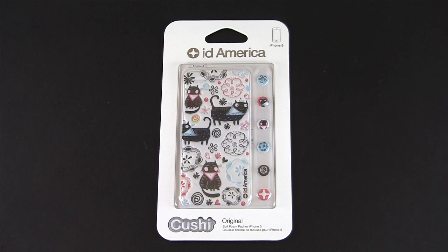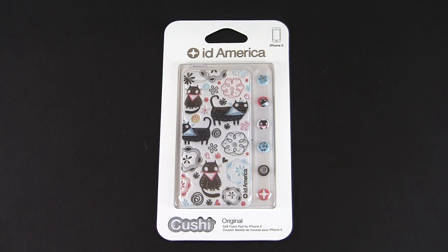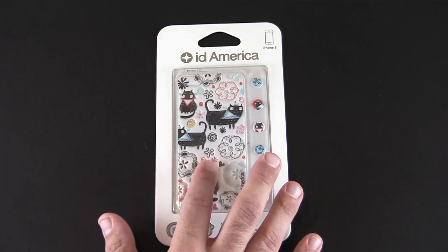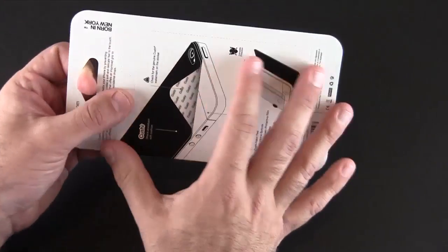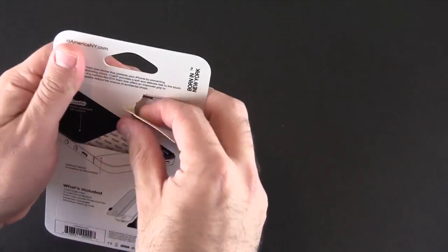Hey guys, it's Larry Greenberg and today we're taking a look at the ID America Cushy skin for the iPhone 5. There are eight different styles, or categories, for the Cushy with several variations within each category. We have one from the original category, which has 10 different versions. Each set sells for $14.95 and includes the back foam skin piece, six different home buttons, and a front screen shield. Let me open this up and show you what's included, and then I'll install one onto my iPhone 5 so you can see exactly what it looks like.